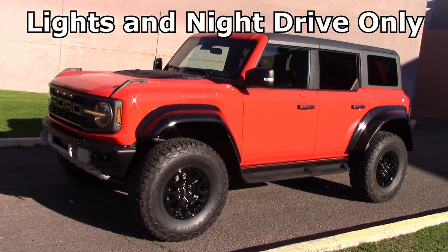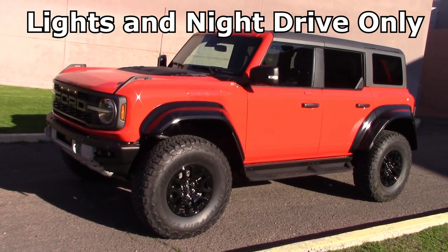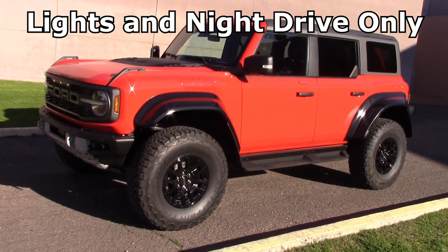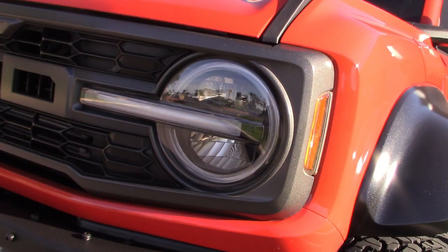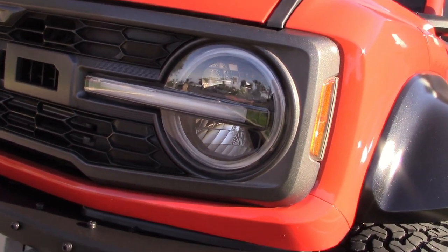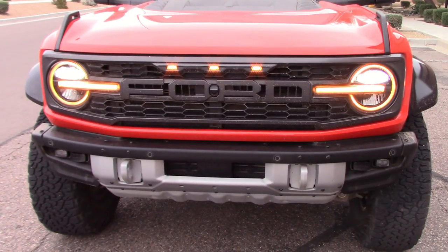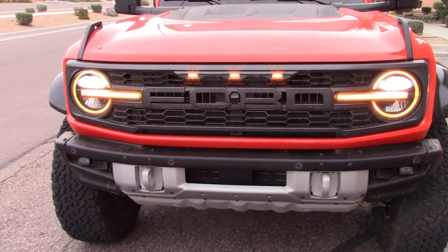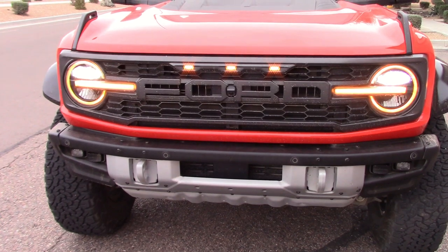Looks like Ford sent us a Bronco Raptor to drive. We did do a full week road test giving the performance numbers, but for this video we're gonna do a headlight test, night drive only. It looks like a pretty simple setup here. For $80,000 I would expect a good set of lights, but then again they're the same headlights you see on the $30,000 Bronco, so we'll know soon enough how they work.